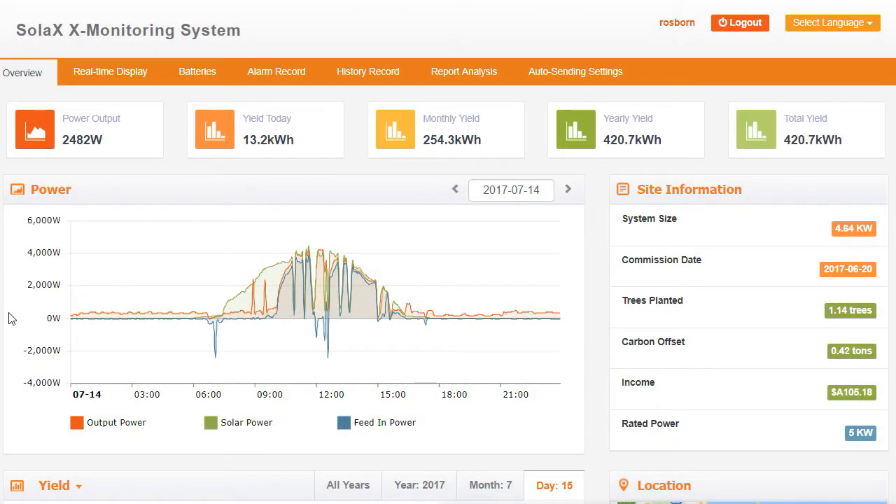So here we are today looking at the Solax monitoring system. Hopefully this little video will help you get a better understanding of the Solax monitoring system. As you will find, it's quite comprehensive — there's a lot of information here. It's just working out how to actually read it and make sense of it.